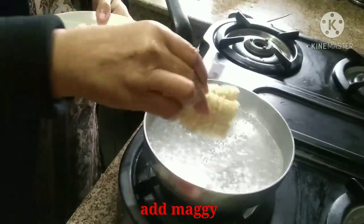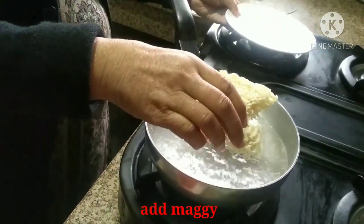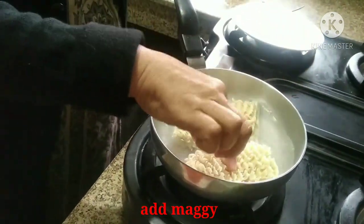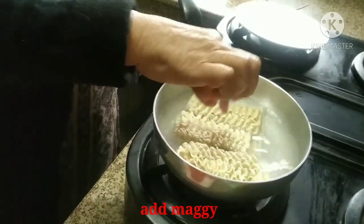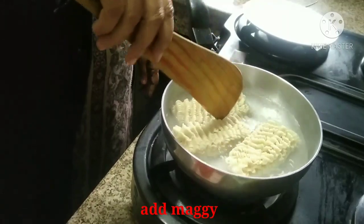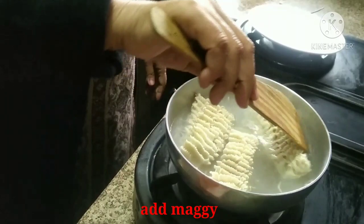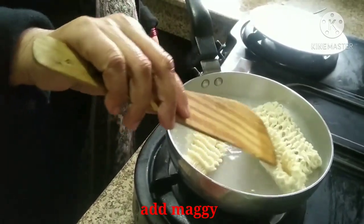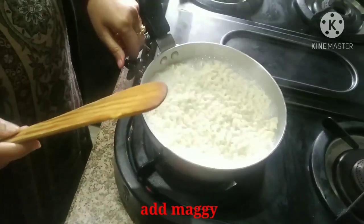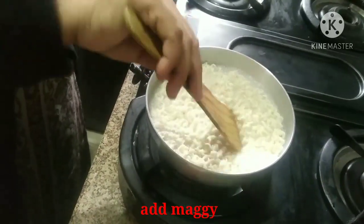The Maggi is now boiled. We will cut the vegetables to the plate. When it is boiled, we will cut it. The veggie pack is included so we don't need to half boil it.